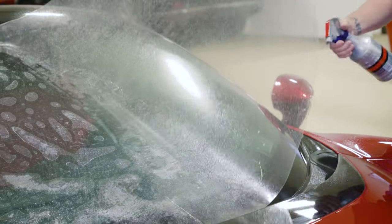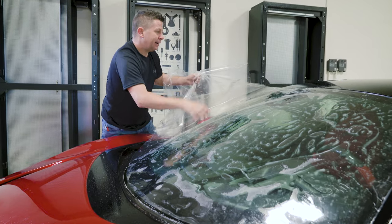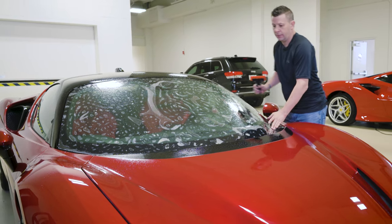Step 8: Lift a portion of the Windcrest film and spray the soap and water solution underneath the sheet. Remove the liner sheet and place the Windcrest film onto the glass again. Position the Windcrest to precisely fit over the shape of the glass.